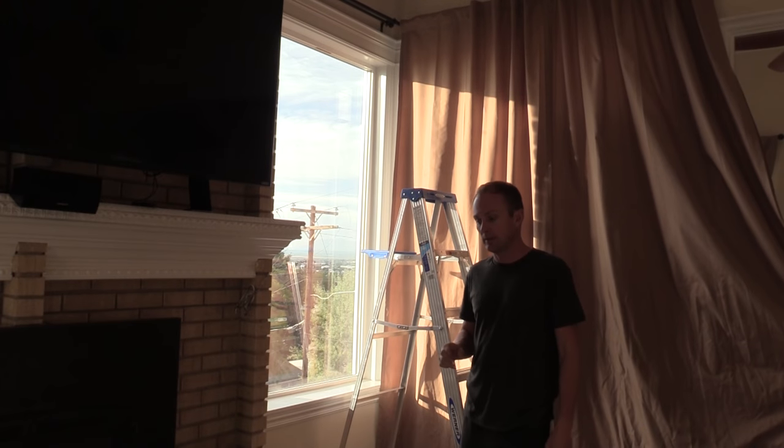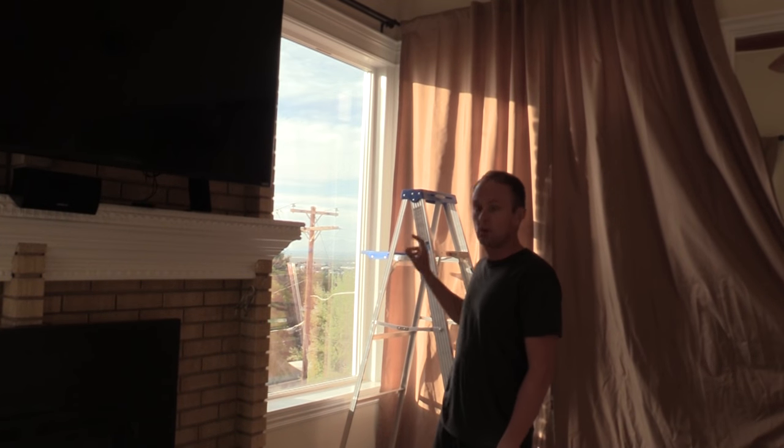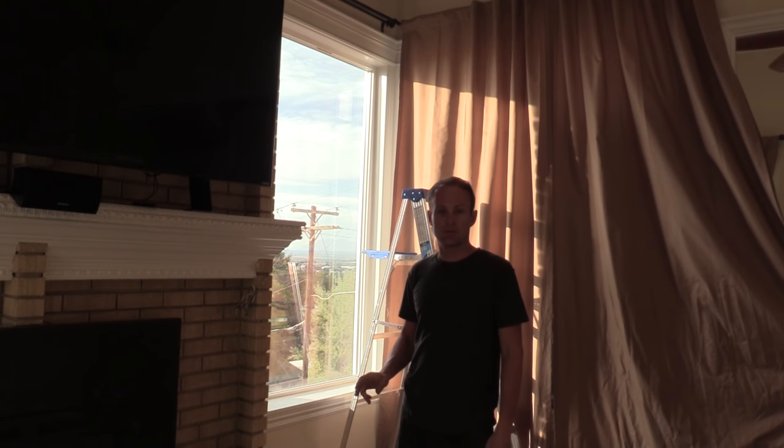Today I'm going to show you how to install residential window film on your home window and talk about the tools needed and the benefits for the job.